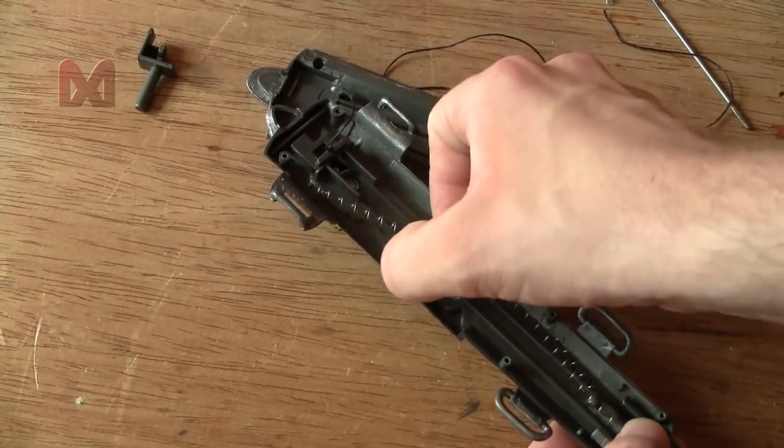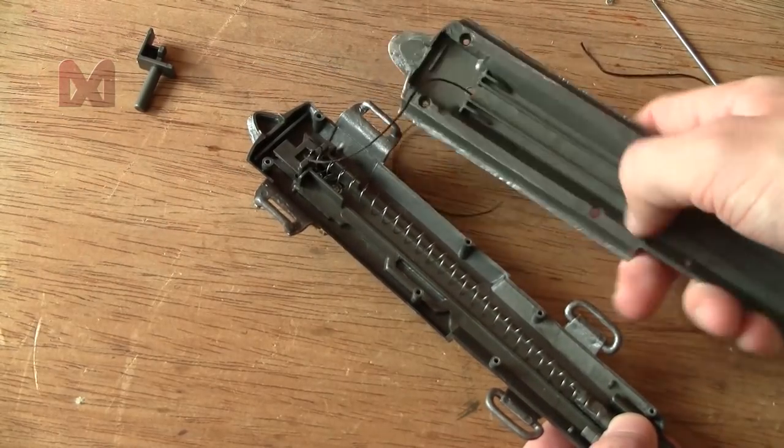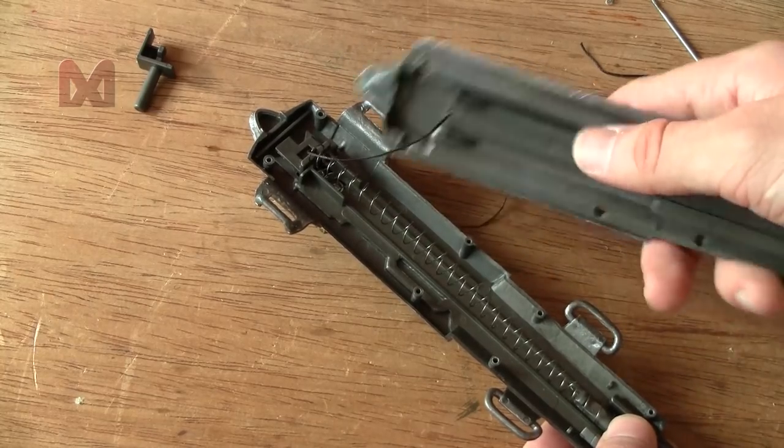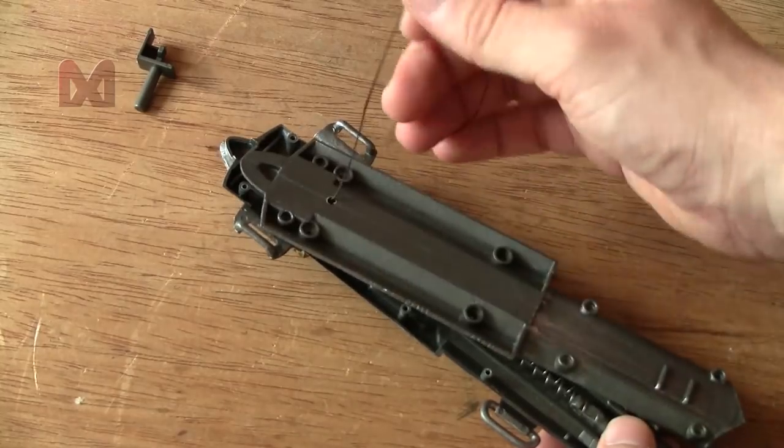There's no guide or anything — only those kind of rails that go in there. That's kind of crappy design, but oh well.